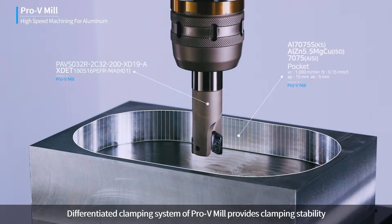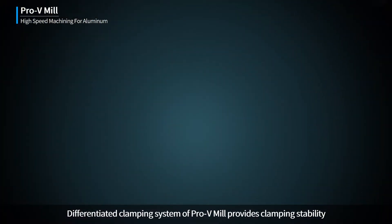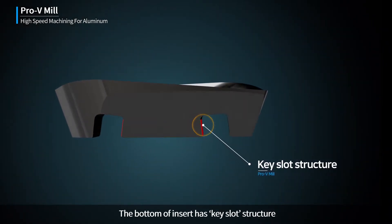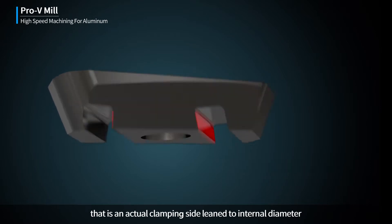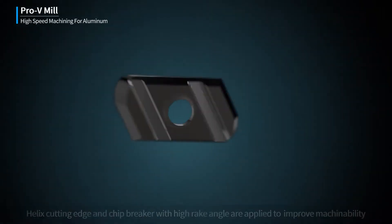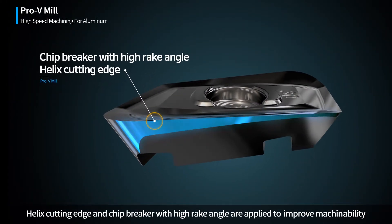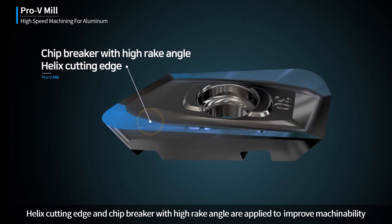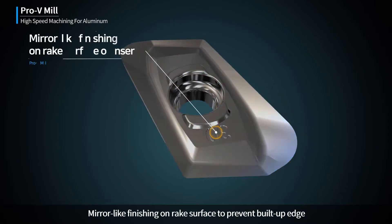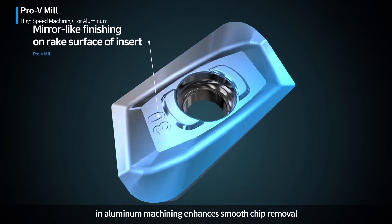The differentiated clamping system of Pro-V Mill provides clamping stability. The bottom of the insert has a key slot structure that is an actual clamping side leaning to the internal diameter. A helix cutting edge and chip breaker with high rake angle are applied to improve machinability. Mirror-like finishing on the rake surface prevents built-up edge in aluminum machining and enhances smooth chip removal.